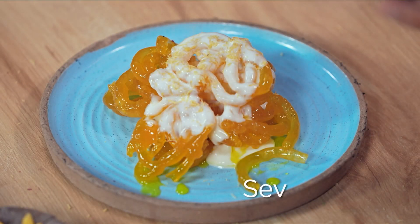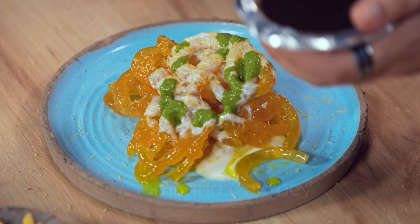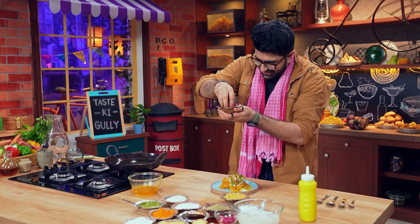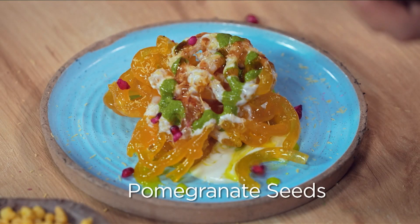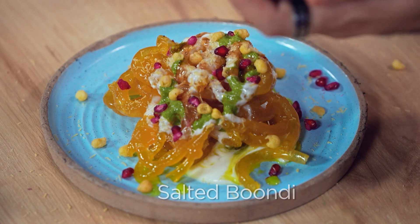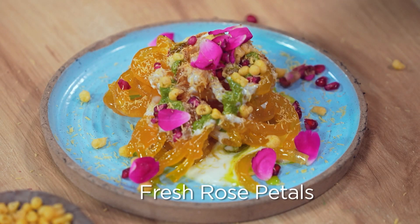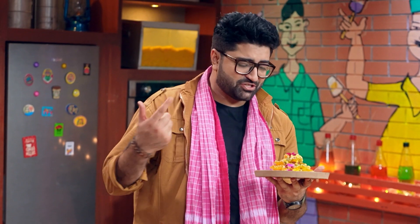I'm going to add some cream, a little sauce, favorite mint chutney, and the chashni. Salted bundi and fresh rose petals. So, ready for Jalebi Chaat?